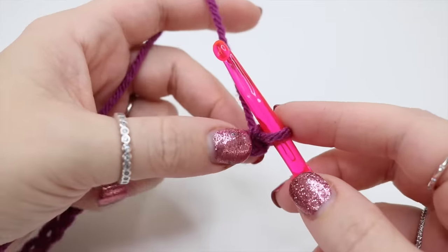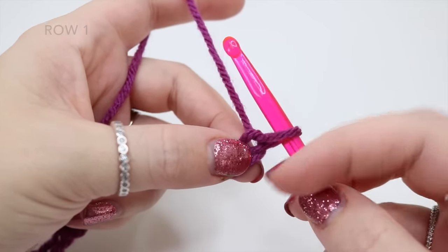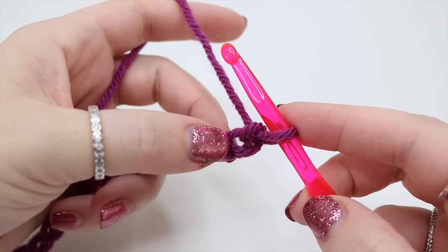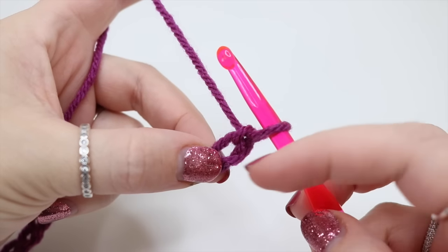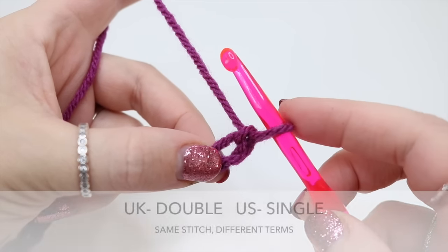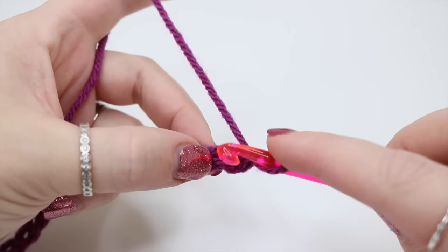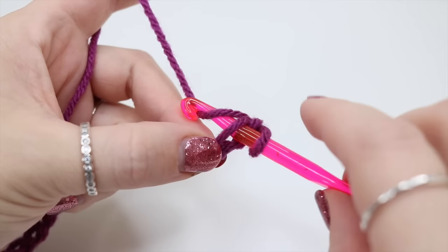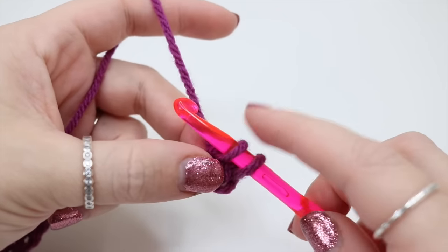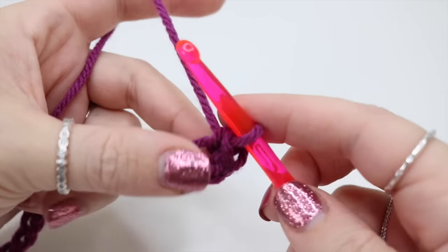Once you've built your chain we're then going to work back along the chain itself. We're not going to work into this first stitch — we're going to work into this second stitch just here. We're going to begin by doing a double crochet (UK term, known as single crochet in the US). Insert your hook straight into that chain, grab the yarn and pull it through. You'll have two loops on the hook, then grab the yarn and pull through both loops.